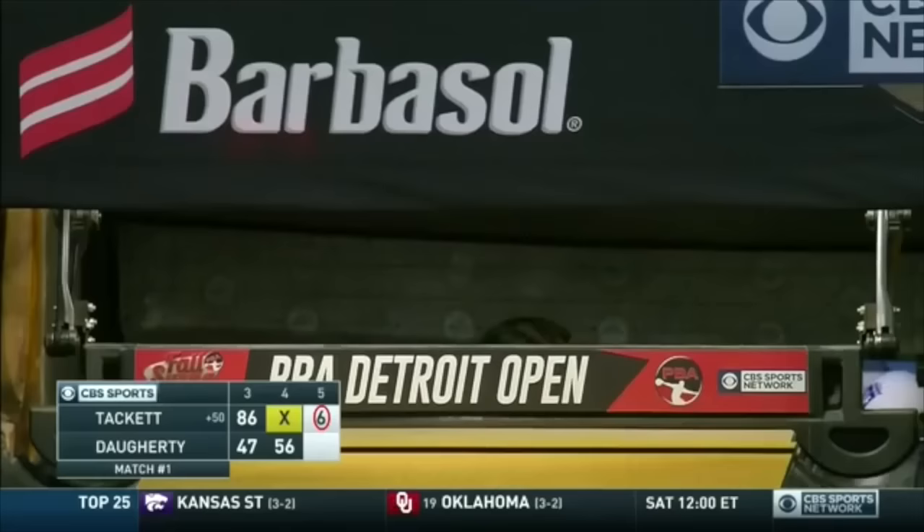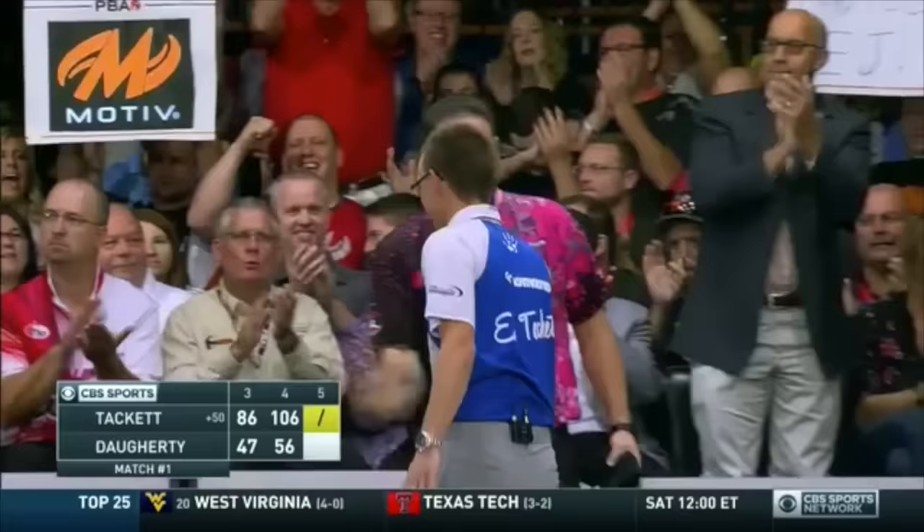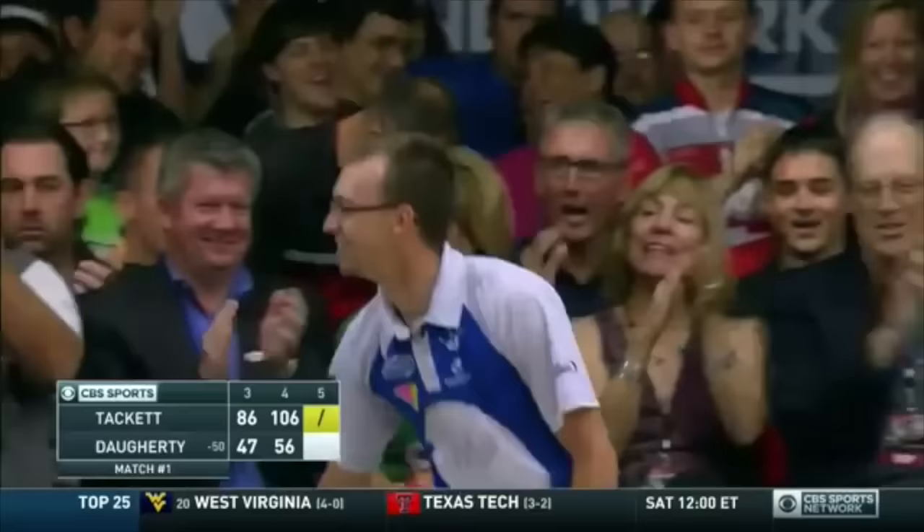Oh my, got it! How about E.J. Tackett and the split spare conversion. Nice.